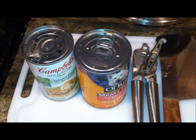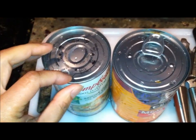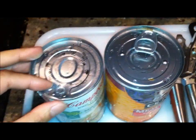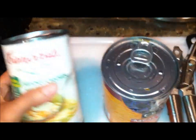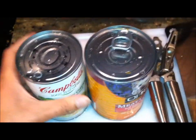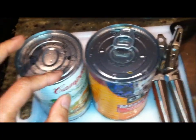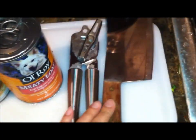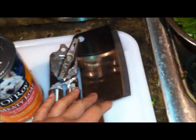Hey, what's up YouTube. So this morning I was trying to open this can of soup for my breakfast, but unfortunately the tab broke off as I was trying to peel and open it. I decided to make a video to show you guys how to open a can with a broken tab, using a can opener and like a cleaver or knife.